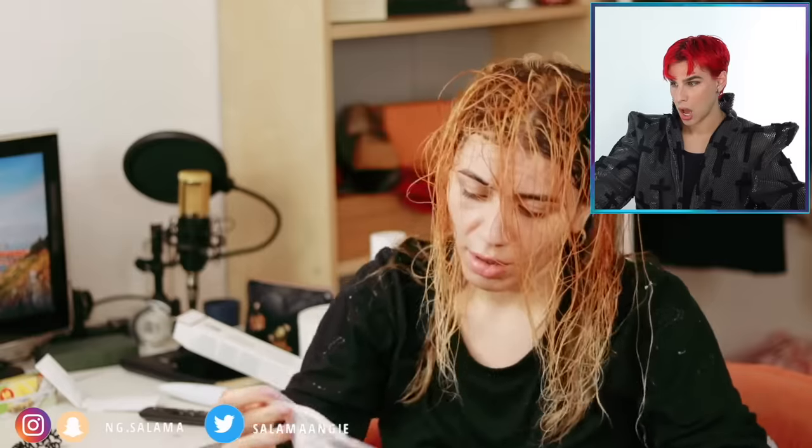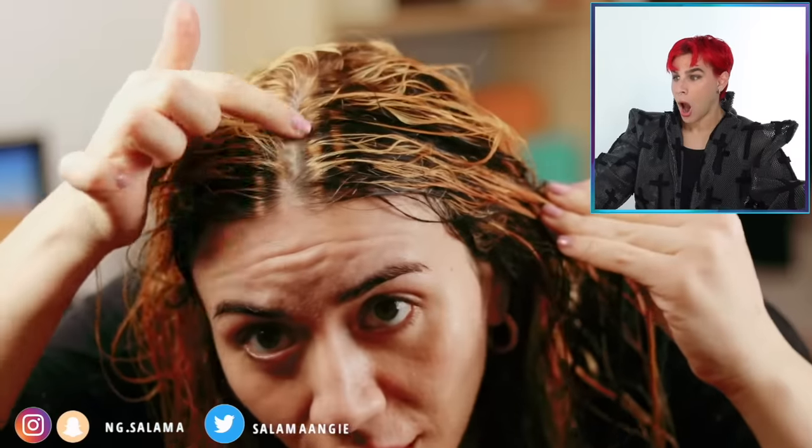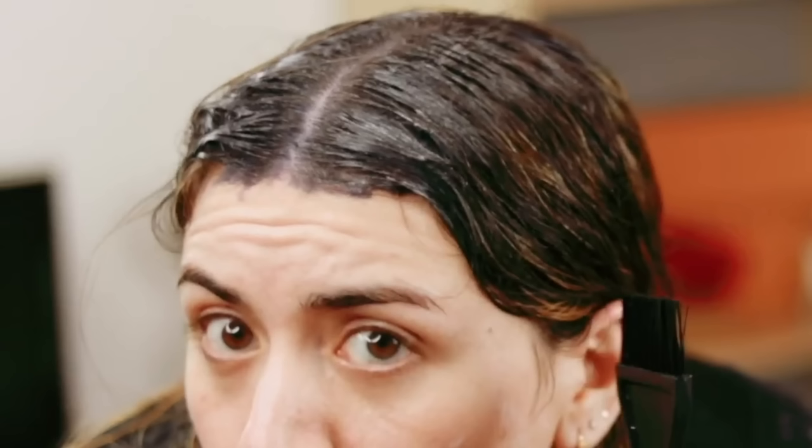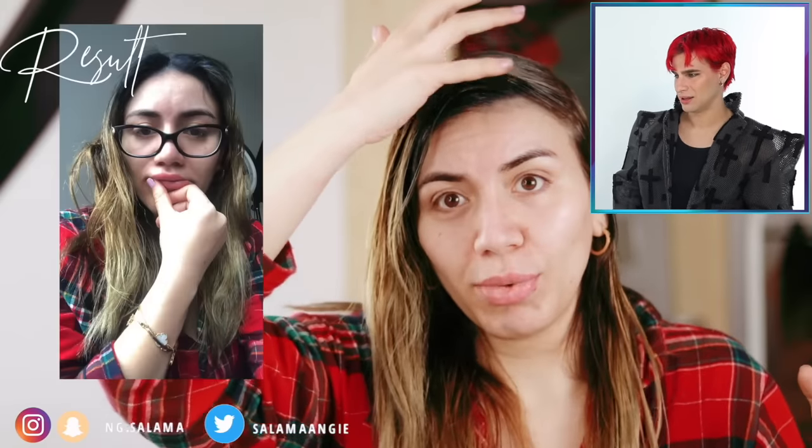Oh — look at these lines. Absolutely not. She's going to apply dark dye to the roots. That was like the worst case scenario — it was orange and there was bleeding all over the scalp. I'm so sorry that happened to you, that sucks. I'm glad that she's going in with a root shadow now because that was a scary sight. I hope this root shadow is dark enough to cover up those spots.